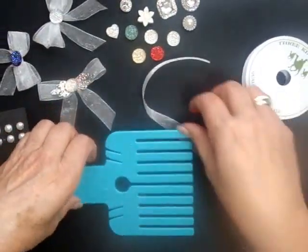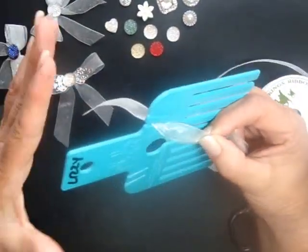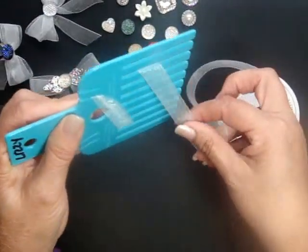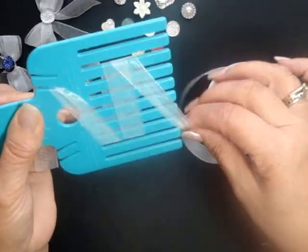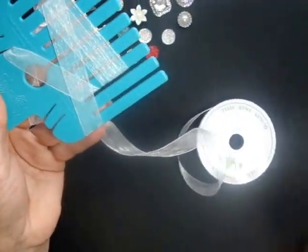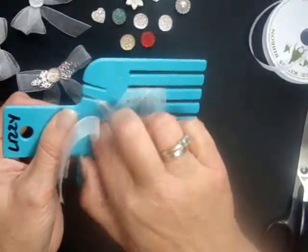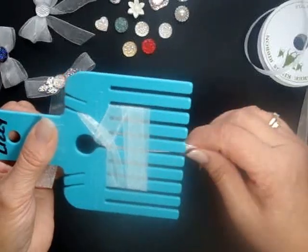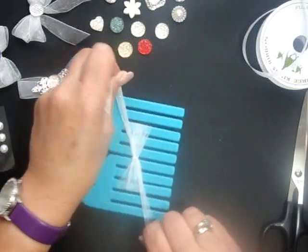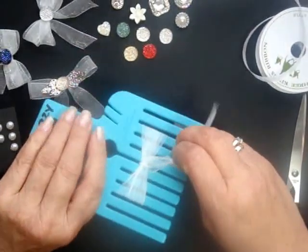To make the triple, same principle again. Put the ribbon through the slot, bring it towards us. Under, over, under, over, under, over, cut the ribbon, pop it through the hole, like so. Up through the middle, flat down on your surface, tie a nice knot, take it to the sides, get hold of your tails and pull them off.